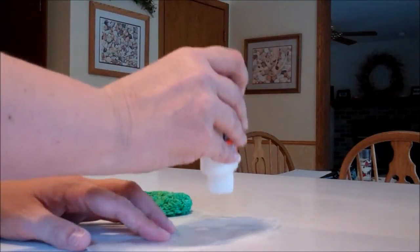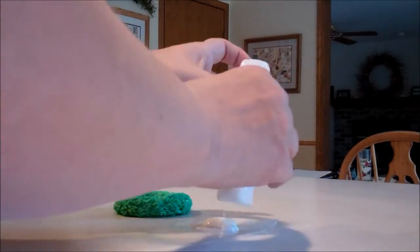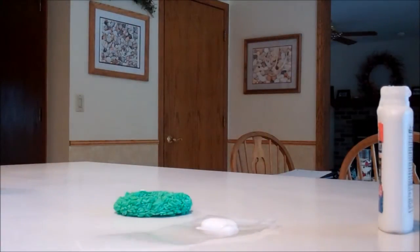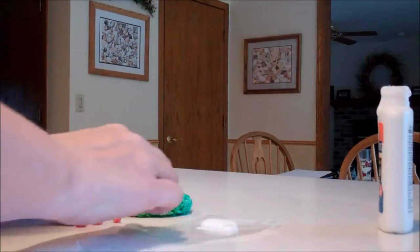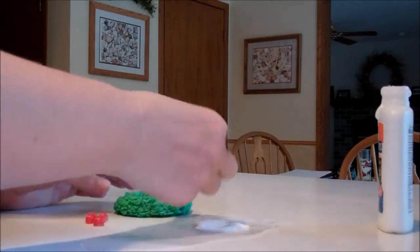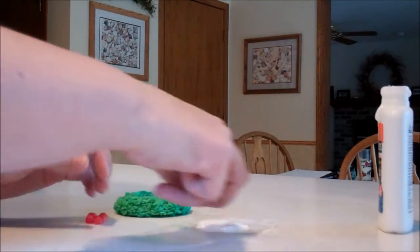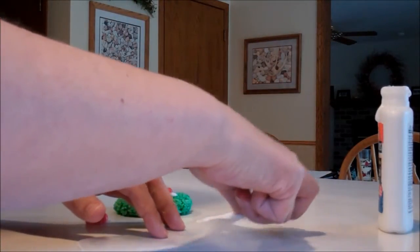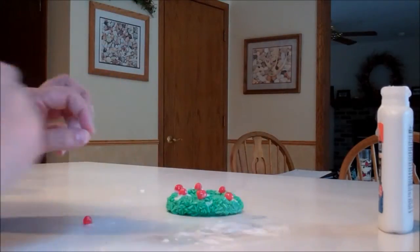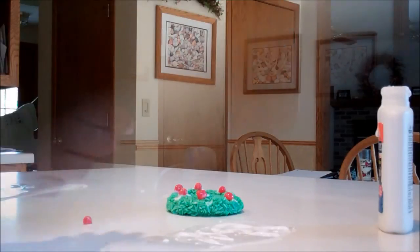Add a little bit of your school glue onto a piece of wax paper. Then take the little candies or beads, dip them into your school glue, and paste them to the outside of your ornament. Now let that sit and completely dry, and then we're going to add the ribbon.